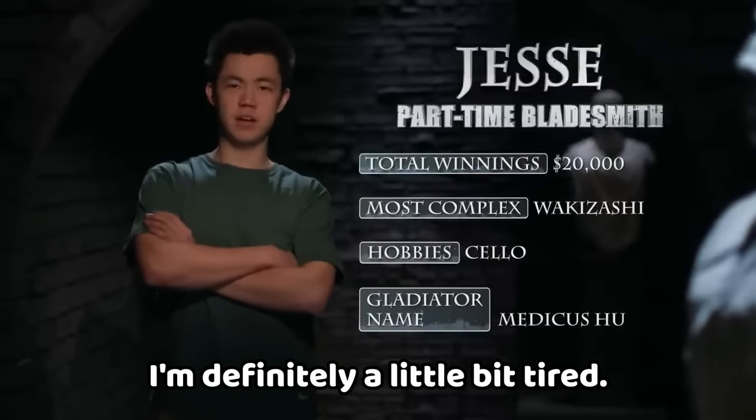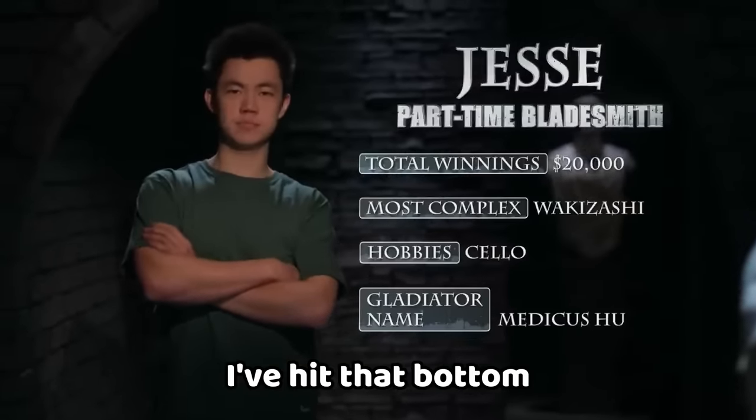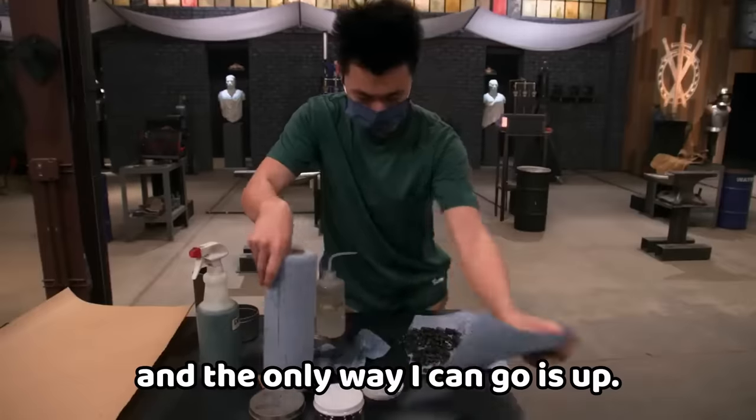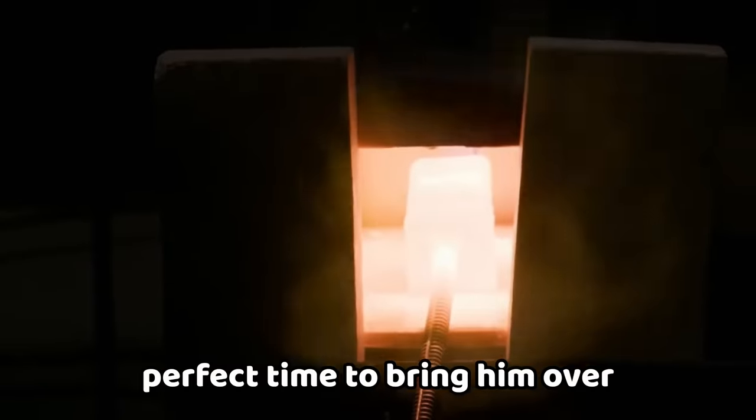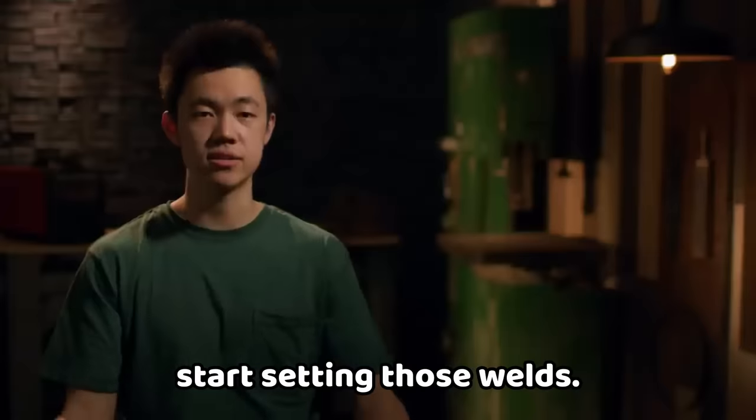Because this is my fifth battle, I'm definitely a little bit tired. I've hit that bottom plateau in terms of energy — the only way I can go is up. I think my canister is up to temperature now. It's the perfect time to bring them over to the squaring dies and start setting those welds.